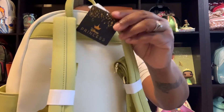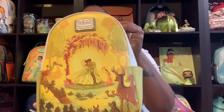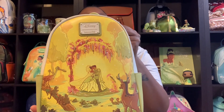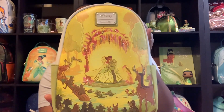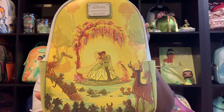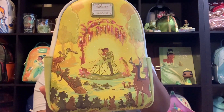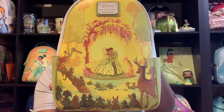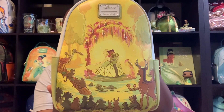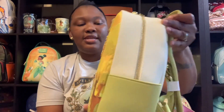This bag is part of the Disney Princess Collection and it is called the Princess and the Frog Kiss Scene Mini Backpack. I like to tell you the exact names of the bags so if you need to go and look for them or ask for them, you know exactly what they are called.